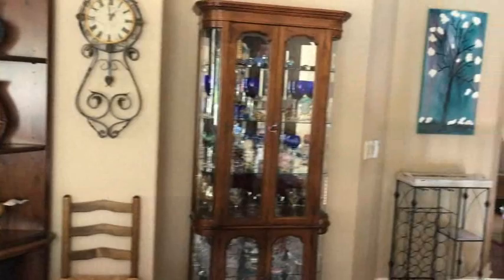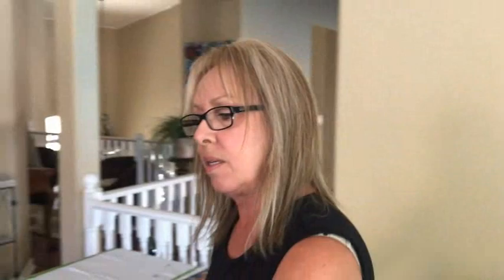These are called the Arteza markers — the acrylic markers by Arteza — and that's what I embellished with. It was a lot of fun. Okay everybody, if you'd like to see our videos when Phil posts them, please subscribe to our channel, hit the bell, give me a thumbs up, share it if you want, and we'd love for you to join our family. Until the next time, bye!